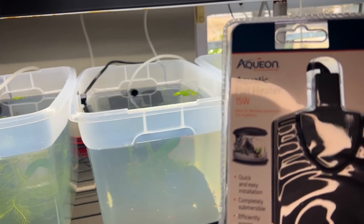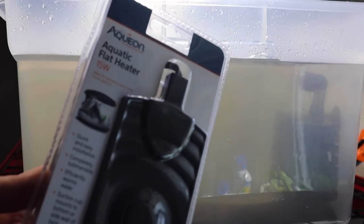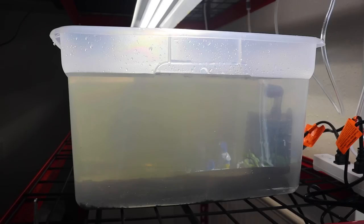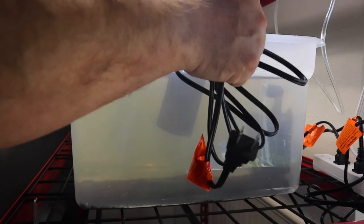One of the items I've added to these existing bins — and will be adding to this new bin — is a 15-watt flat heater. In this volume of water, that'll keep the temperature right between 78 and 82 degrees.